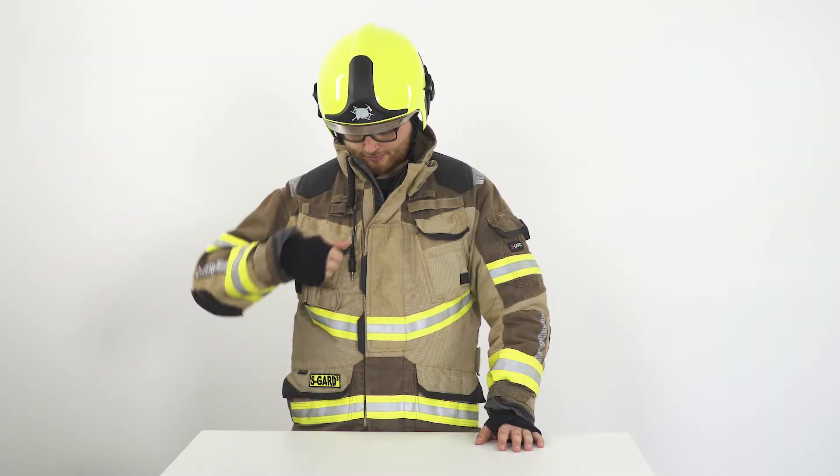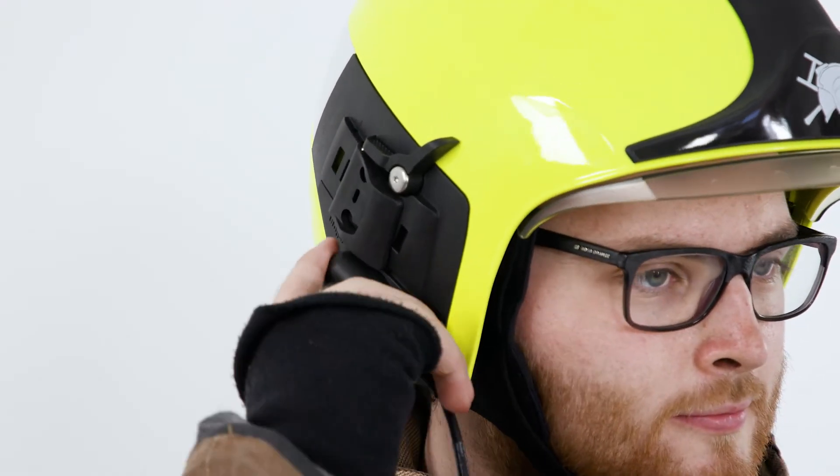Alternatively, use the plug protection on the helmet to safely store the connector. This enables you to use the Draeger HPS-COM in combination with the control unit later.